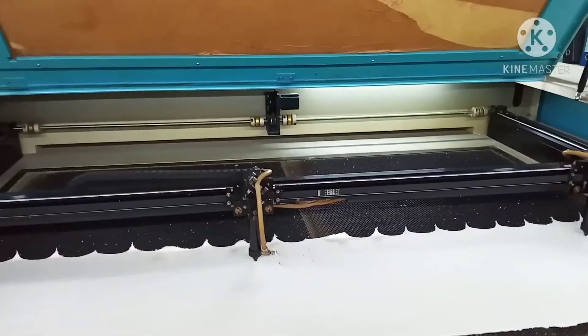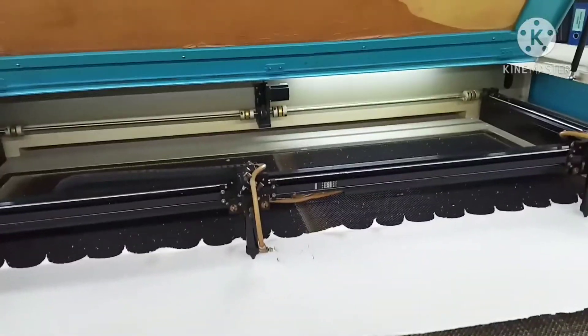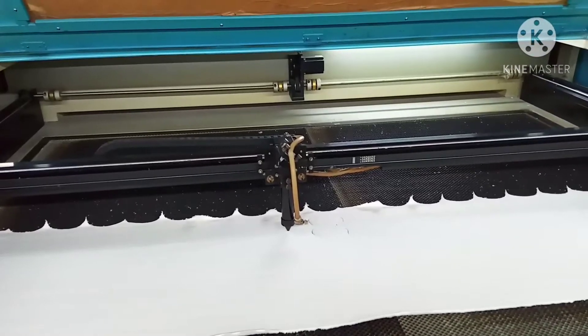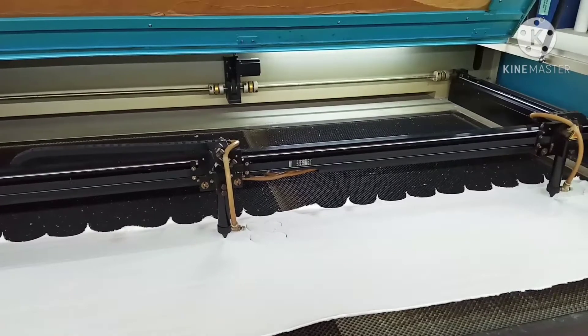Assalamualaikum warahmatullahi wabarakatuh. Ketemu lagi dengan saya, Anggara212. Kali ini saya mau coba ini ya, cara pemotongan buat bordir bahan pakai laser — bahan bulu pakai laser buat dibordir ya.